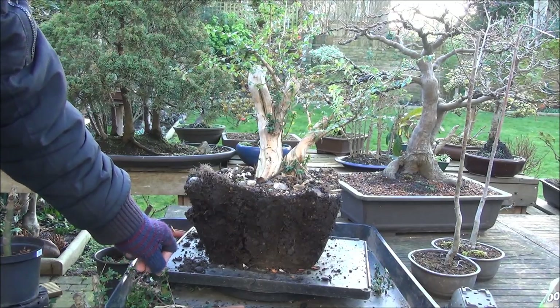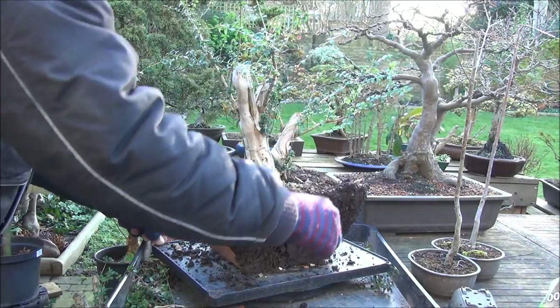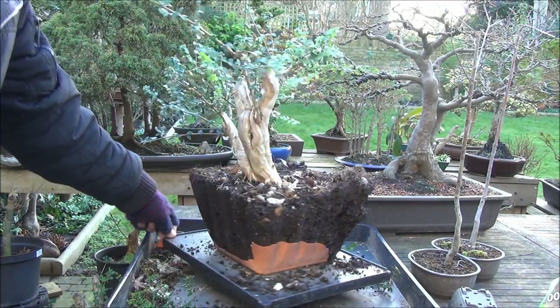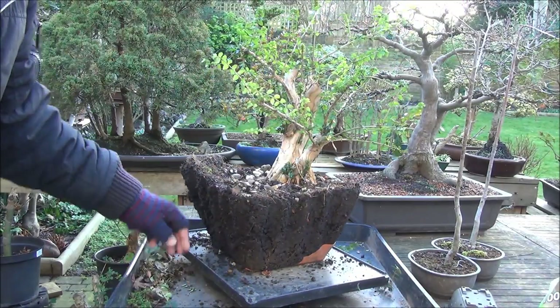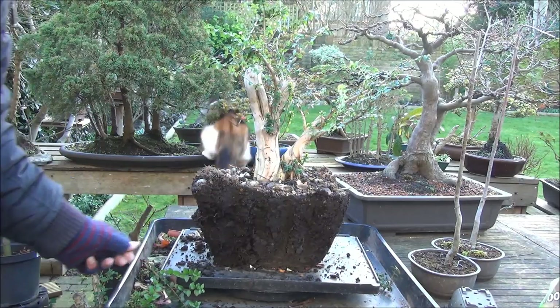It has the makings of a bonsai. It's a little bit early — it's collected material. I would have preferred to keep it in this spot for a while, but sometimes plans don't work out and it will have to be repotted today.